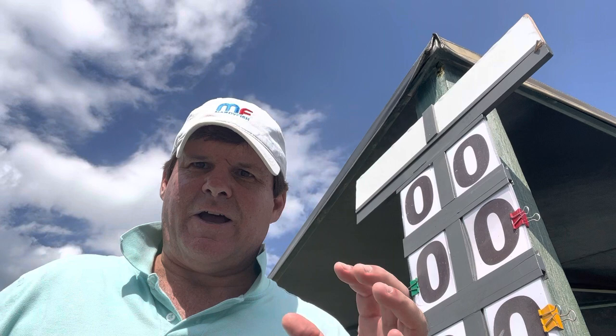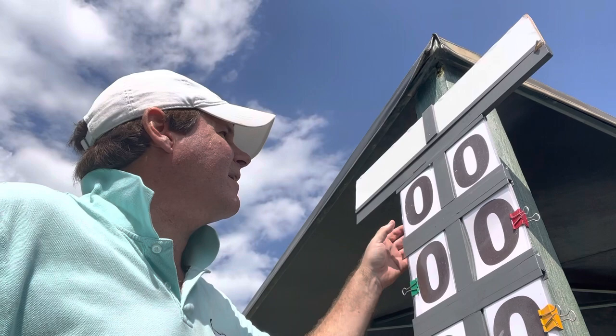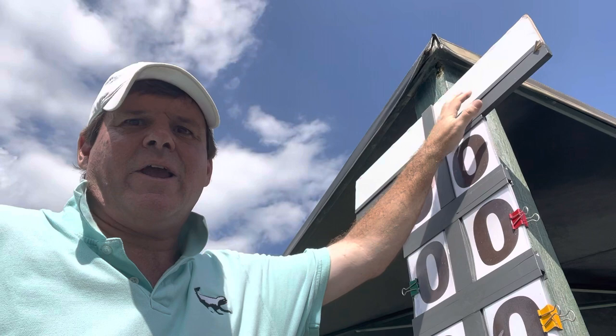Hey there, Randy Walker here. I want to give a little tutorial on how to use this manual scoreboard, which is something you see very often at college tennis matches. Basically, for this particular scoreboard, we have a dry erase area here where you put the players' names.